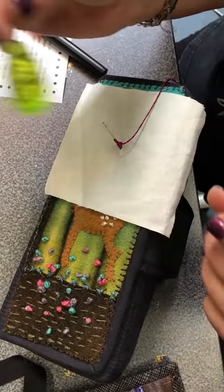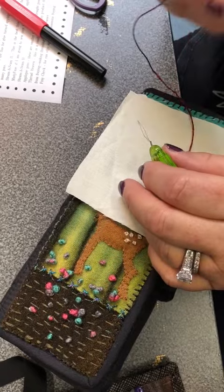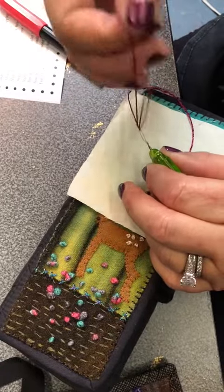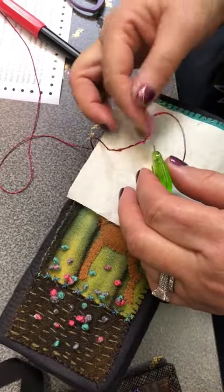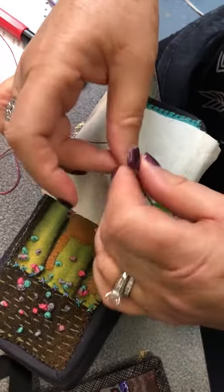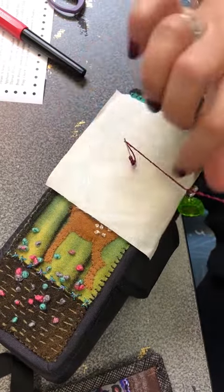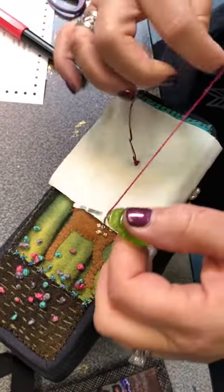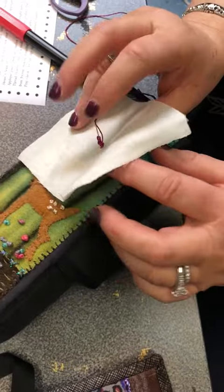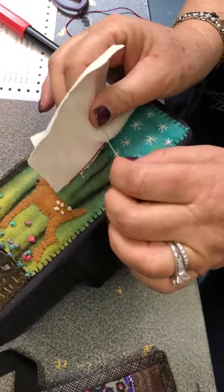This is one of my favorite little clover needle threaders. I stick it right back through the eye, re-thread my thread and leave a little bit of slack, pull it through the eye of the needle, pull your thread through, take it off your needle threader, and then very carefully you're going to hold on to your needle with the fabric and pull the needle through.